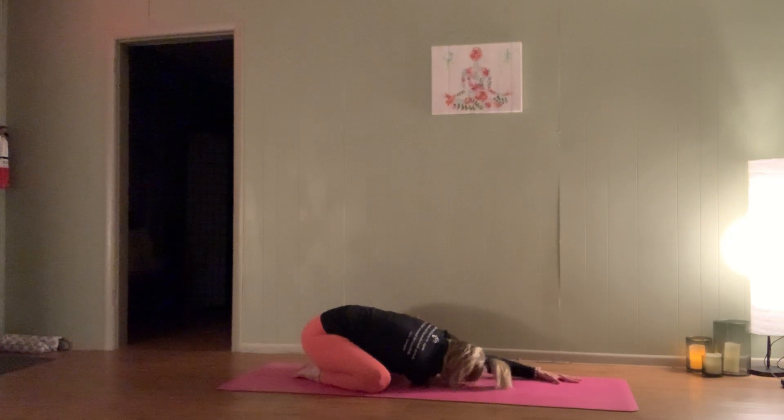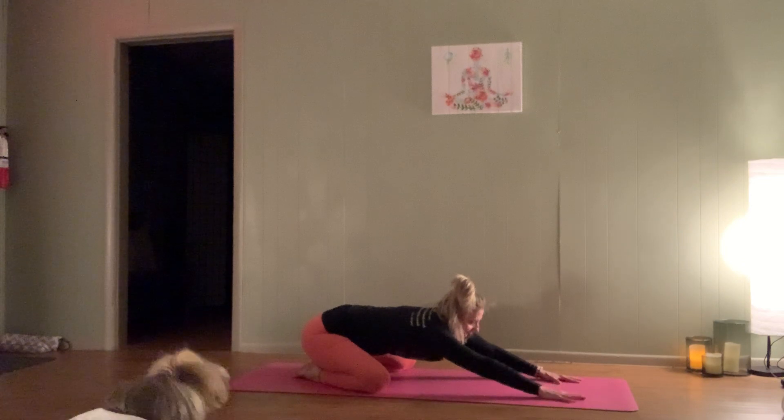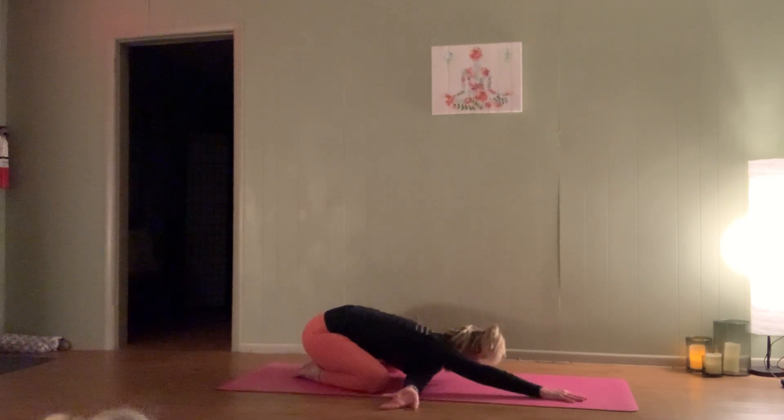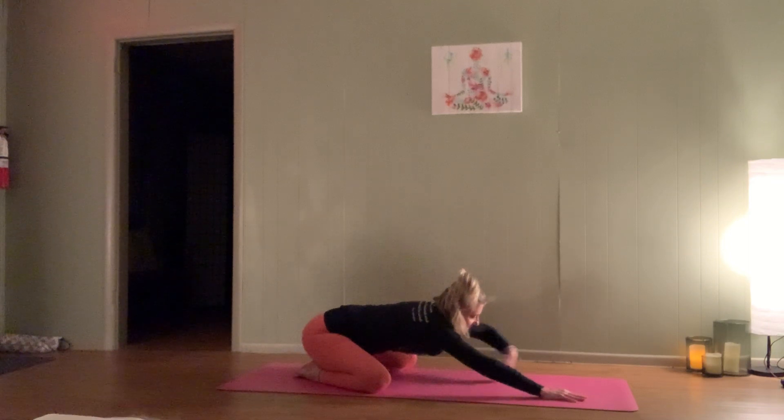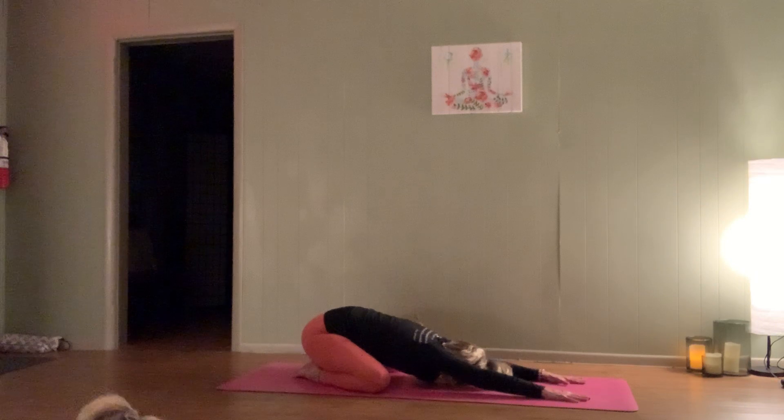On your next inhale, press back down into that left palm and reach those right fingertips back out in front. Switch it out now — thread that left arm under. On your inhale, clench that left fist, and on the exhale release a little deeper into the shoulder. Big breath in, bigger breath out. One more round of breath here. Now press back into that right palm and extend the left fingertips back out in front — one more breath here in child's pose.